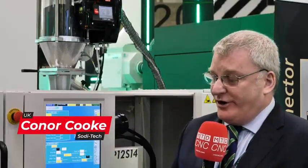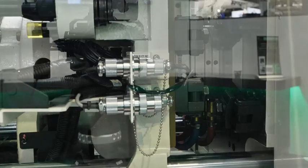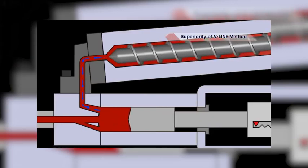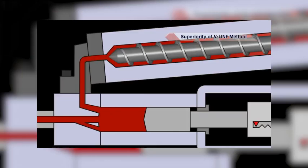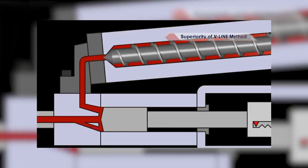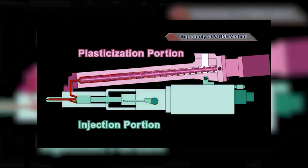Sodic have been in injection molding for quite a while, but recently we brought these machines into Europe. This is a 30-ton GL hybrid hydraulic machine featuring the well-known Sodic V-Line injection system. In a conventional machine, the material is prepared, metered, and injected all on a single screw and barrel. What Sodic has done is decouple those two processes — melt preparation and injection — primarily to improve shot-to-shot consistency. One of the biggest challenges in plastics is maintaining the same amount of plastic, pressure, and speed going into the cavity from large shots all the way down to micro shot sizes. With the V-Line system, we've maintained quality all the way down to very small shot sizes.